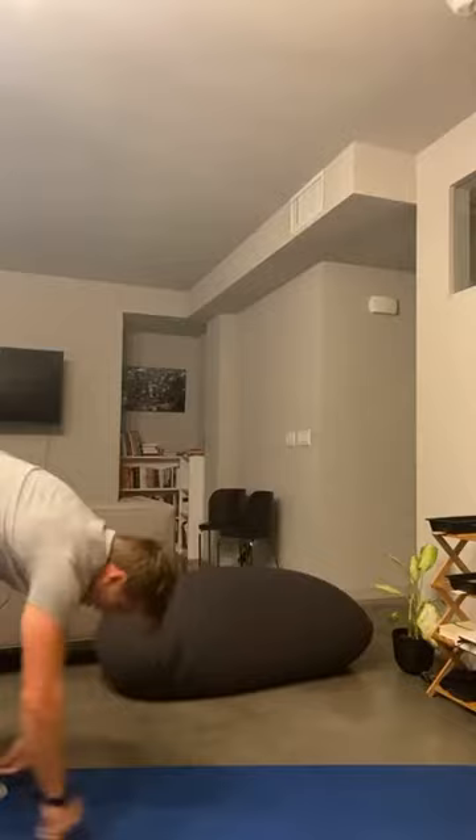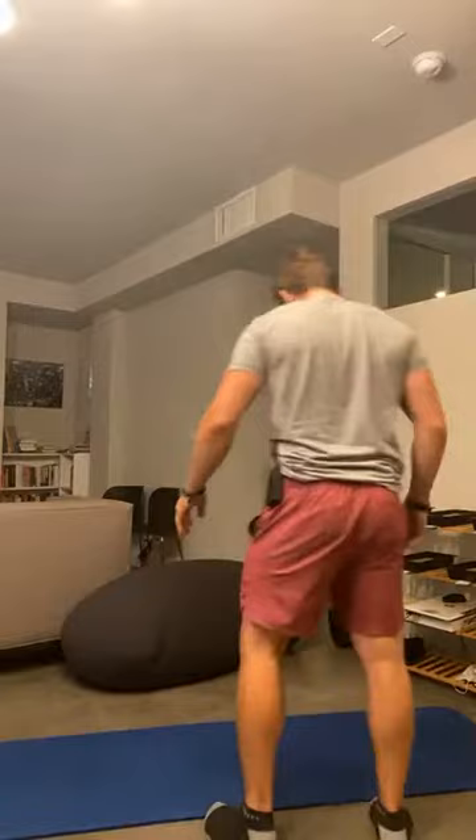Let's get 20 seconds of jumping jacks going. Three, two, and go. 20 seconds. I'm going to move this camera around a little bit — there we go, that's better. Three more seconds, three, two, and one. Beautiful.